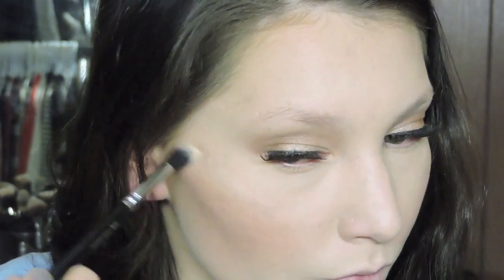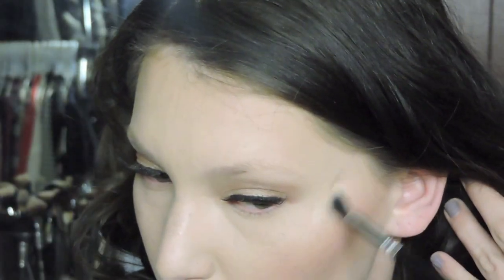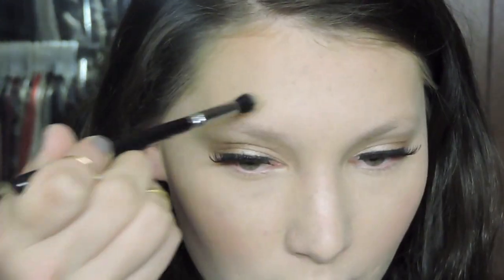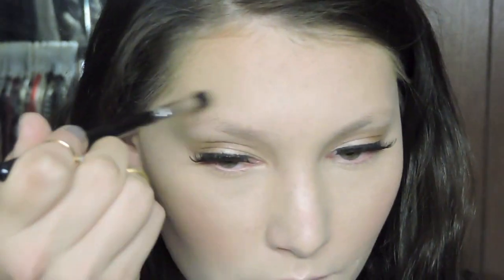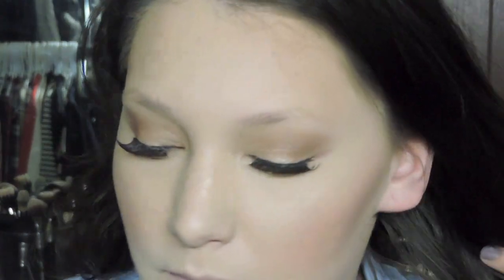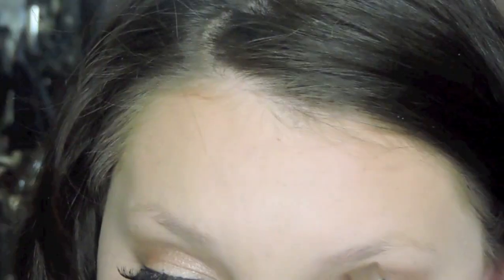Then I'm highlighting using Becca's Moonstone with a small brush to get it really precise, just placing it on the tops of my cheekbones and just a little bit above my eyebrows. Now I'm taking this limited edition MAC bronzer from their Alluring Aquatic collection. Since I didn't contour, I'm just bronzing up the skin a little bit on my jawline and forehead, then cleaning up under my blush.